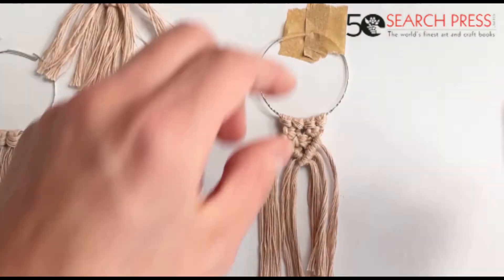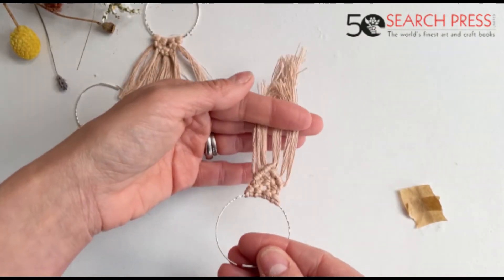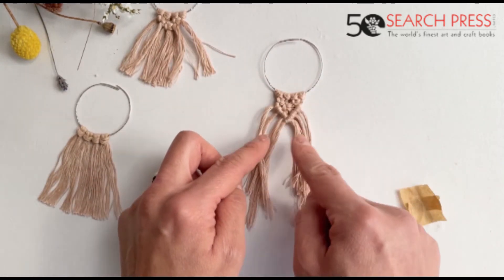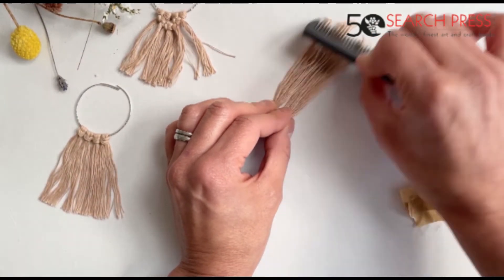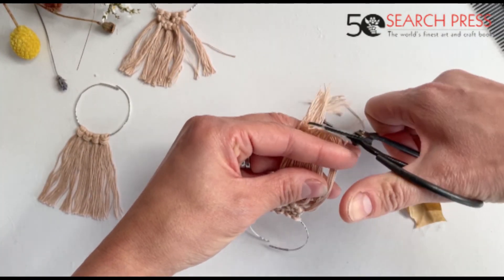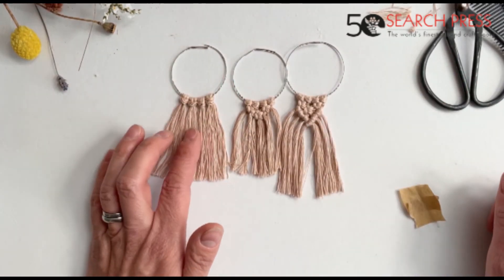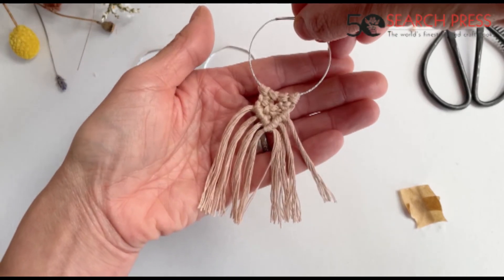Now you could brush and cut your fringe like we did before. The other thing you could do is use this string as a guide again and do two lines of double half hitch. If you wanted to add anything else you can do that, but you may need longer strings. The 25 centimetres we had at the beginning is enough for this design and perhaps adding another line of double half hitch. So we've got the bridge — and voilà. What we have done is basically three different types of earring: this one very tasselly, this one with the square knots, and this one with the double half hitch.